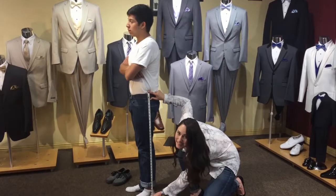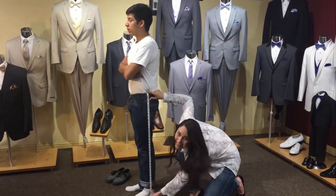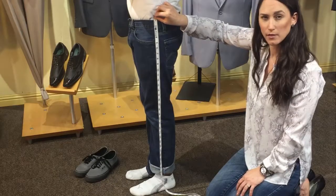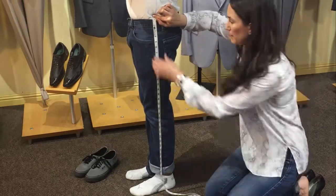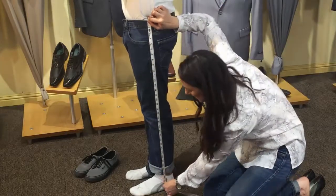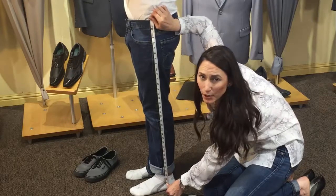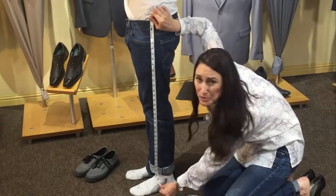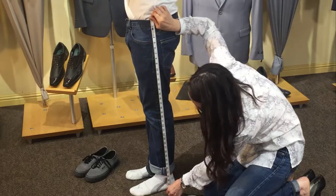Keep the tape nice and tight — this is too loose. Start the tape right above the hip bone, go all the way down the side of the leg, making sure the tape has no slack, and go right past the ankle bone. This has too much slack, so make sure it's nice and tight. 36.